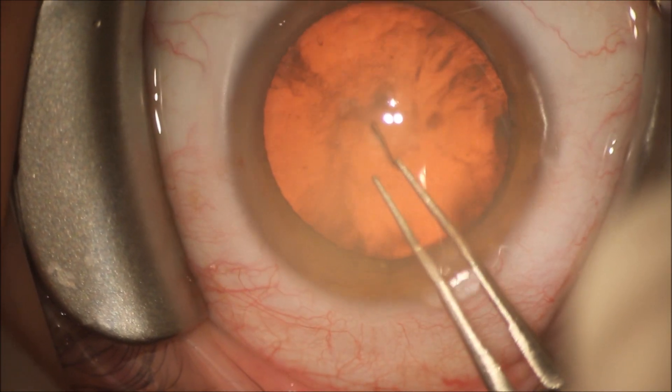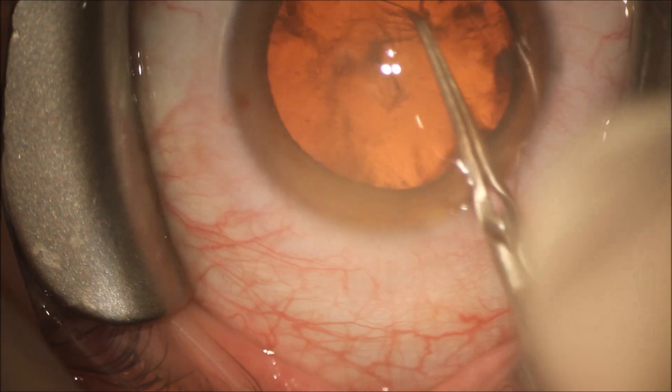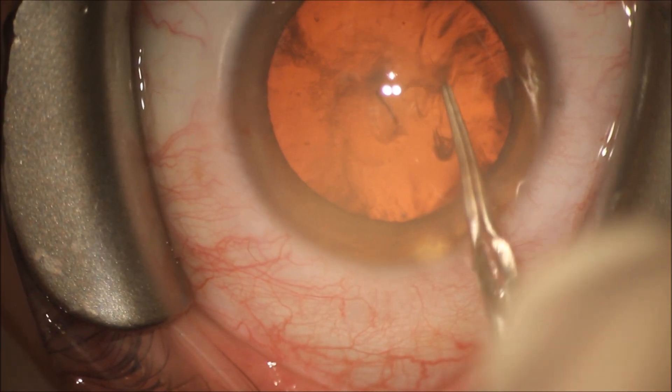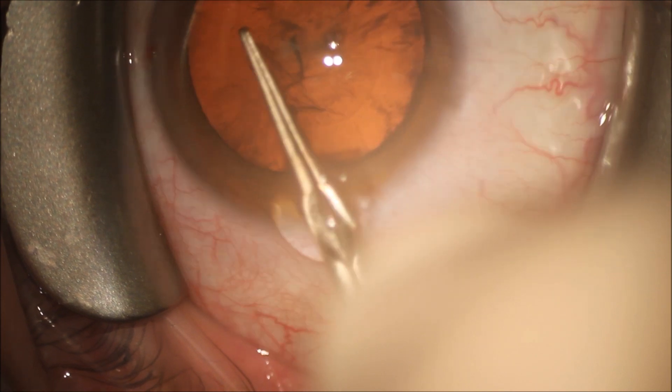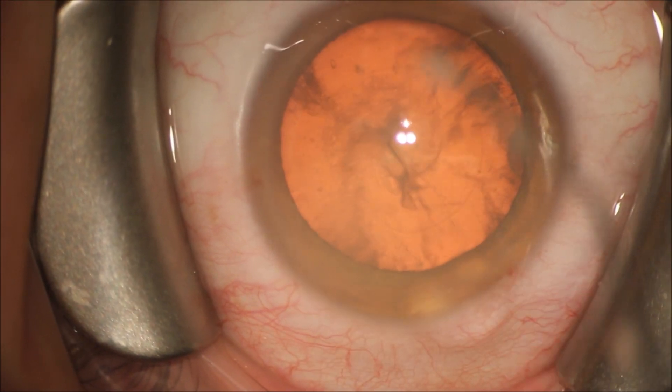We're going to perform a capsulorrhexis using a standard capsulorrhexis forcep. We make a tear into the anterior capsule, and we keep it about 5 millimeters for a multifocal lens implant.